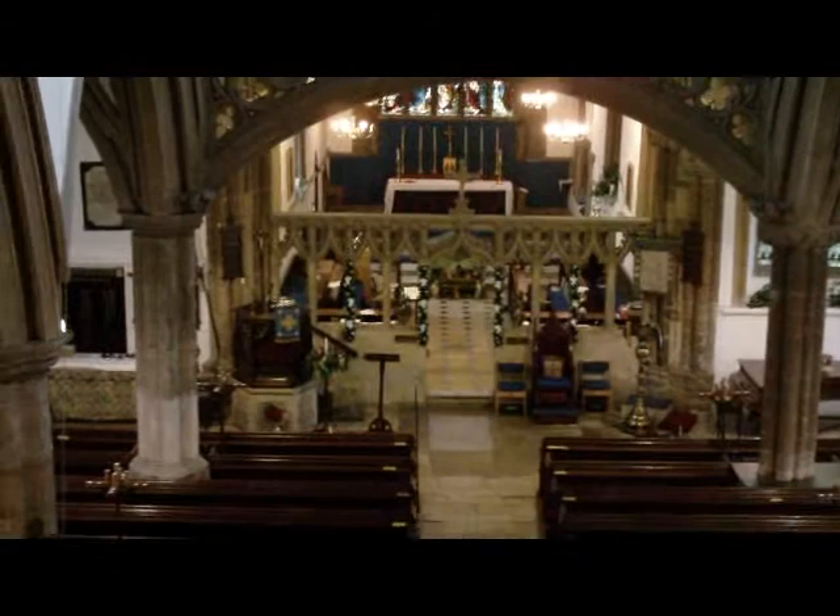And then we get a shot of the church. There won't be anything happening now until after Christmas. We've got these at the side aisle with the pipes in and the Christmas tree.